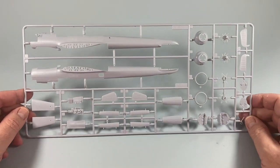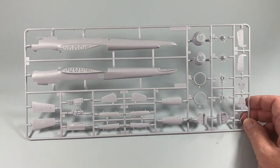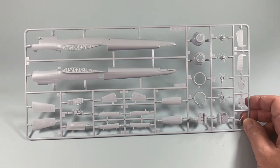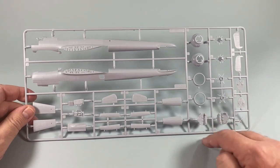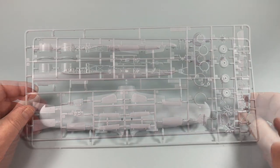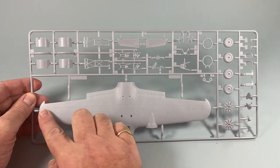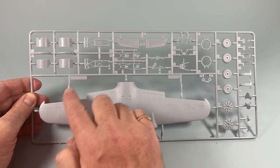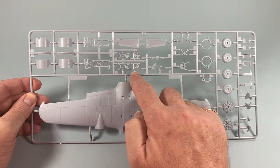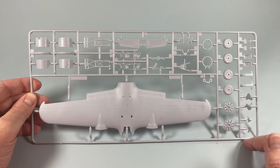Here's Frame A — obviously the fuselage halves, the fins and rudders, the undercarriage doors, some interior details, and some parts of the engine bay. Frame B has the single-piece upper wing and the undercarriage, though some of these parts are very, very spindly.